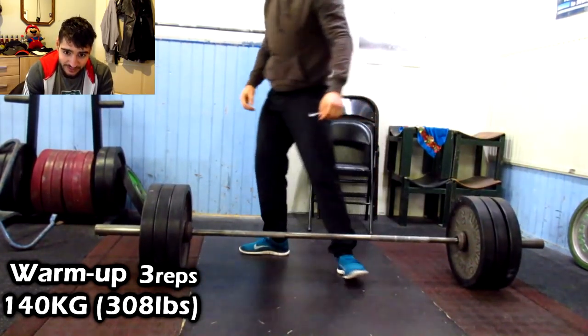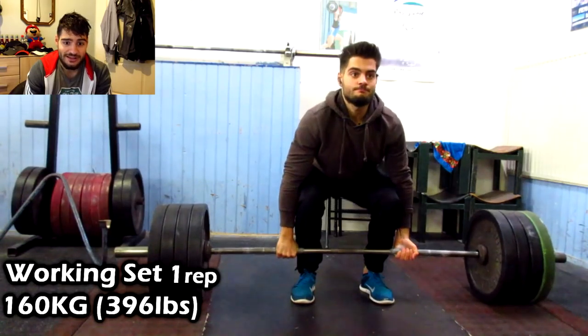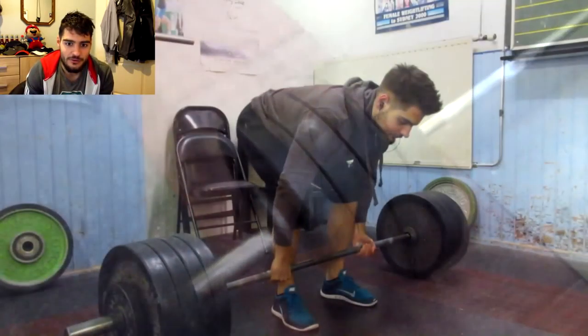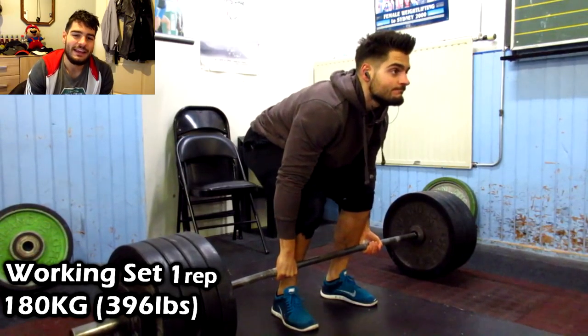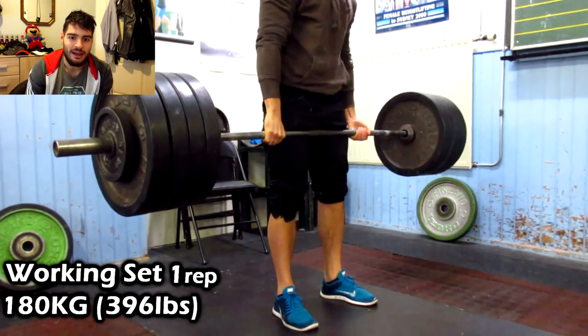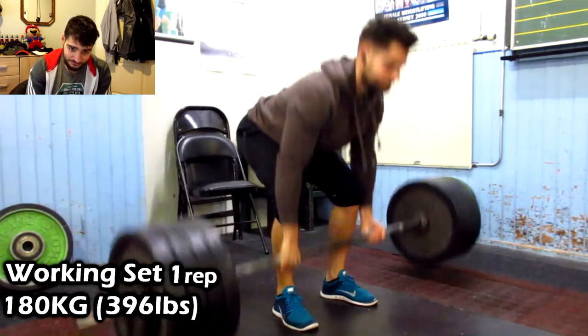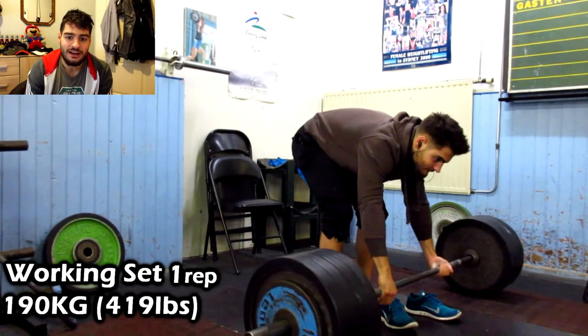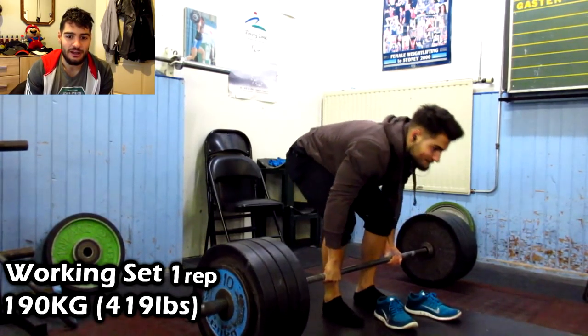Here I have 140 kilograms for three reps, really focusing on my lower back and my form. This is my first working set at 160 kilograms, slowly increasing the weight. Then 180 kilograms for one rep — yes, my form isn't the best, I'm working on it.